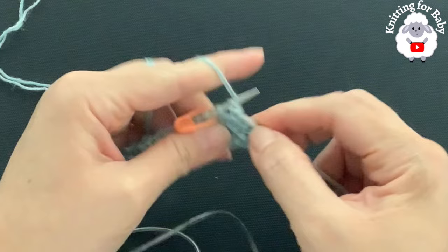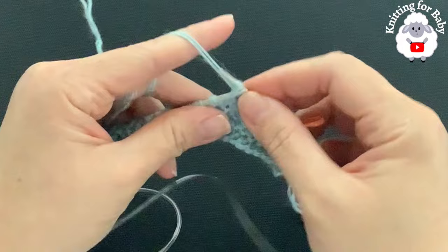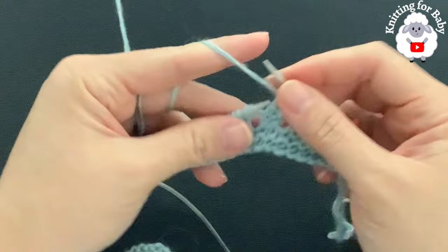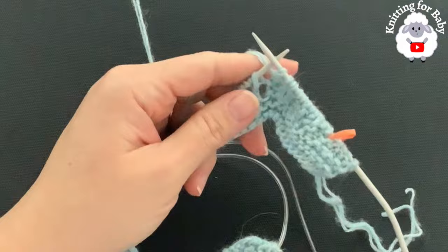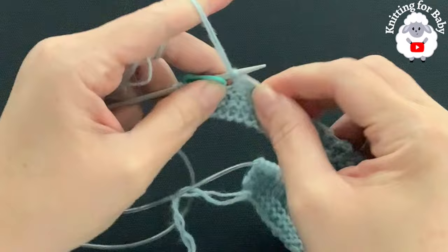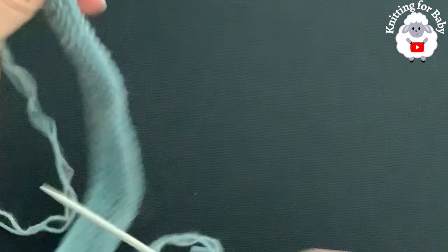For the third row of the first repeat: knit five, pass your stitch marker, then purl two, knit one, purl two, knit one — continuing this sequence to the last seven stitches. I'll meet you at the end of this third row. With seven stitches left, purl two, pass your stitch marker, knit five. That's the third row with 84 stitches. Turn for the fourth row: knit five.